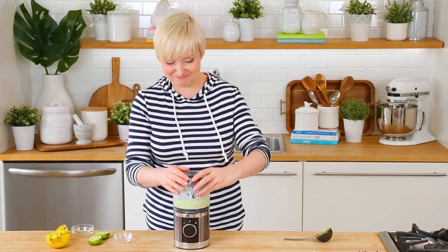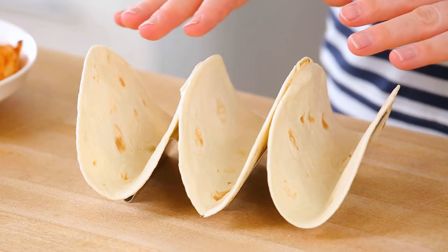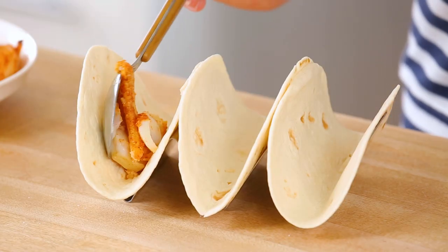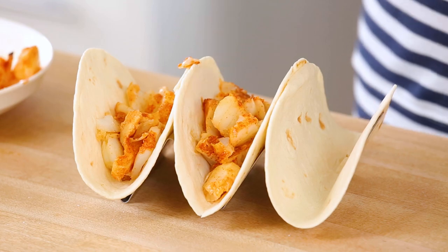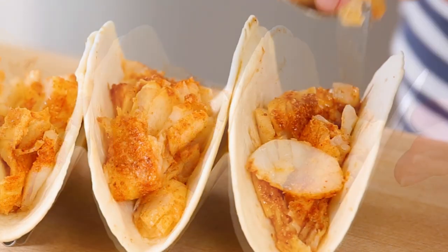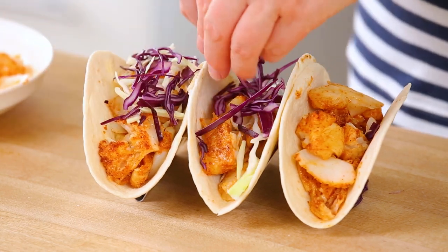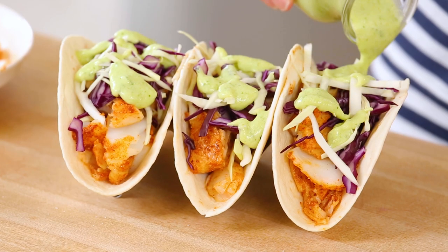We are ready to assemble these tacos! My fish is ready, my sauce is ready, my tummy is grumbling, and I am ready to eat. I have heated up some flour tortillas — I just wrapped them in foil and popped them into the oven until they were nice and warm and pliable. I'm going to start piling my fish into the base of each taco. You don't want to be shy; the fish is definitely the star of this show — great for you, lots of protein, good flavor. Next, I'm adding some cabbage for color, crunch, and even more great nutrition. I'm using a combination of red and green cabbage for beautiful color, but use whatever kind you have at home. Then I'm going to finish these off with a nice drizzle of that amazing sauce.